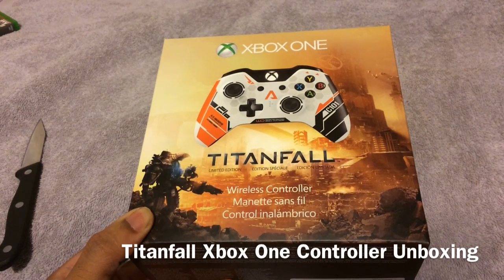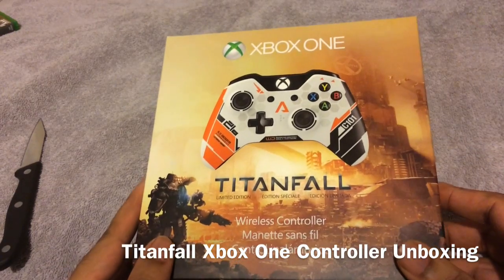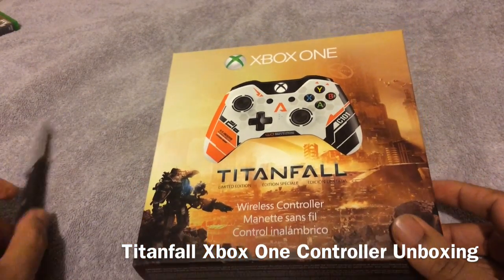Now, I was going to get a different custom controller, but I figured this would be the cheaper alternative. So yeah, let's go ahead and jump right on into this bad boy.